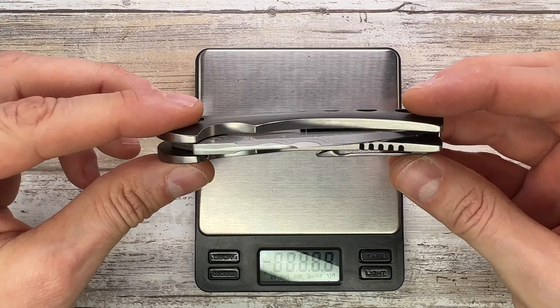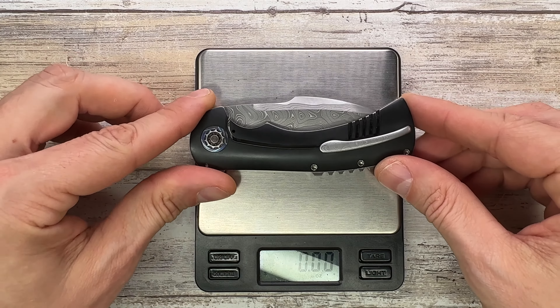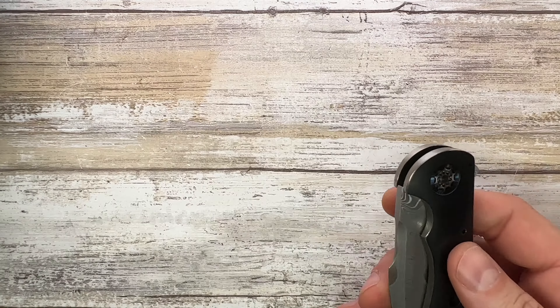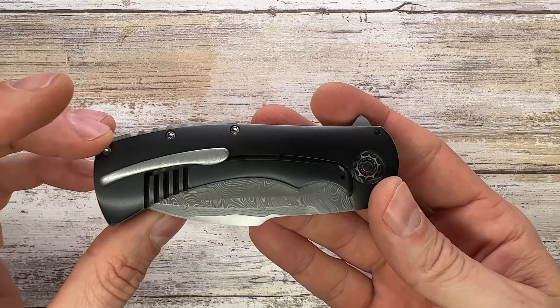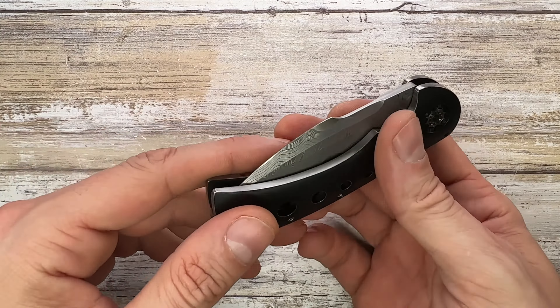Let's check the weight. Because there's no skeletonization and the frame is on the thick side, it comes in at 4.99 ounces in your pocket. This has quite some heft, but of course it's a substantial knife so it would be surprising if it were too light.